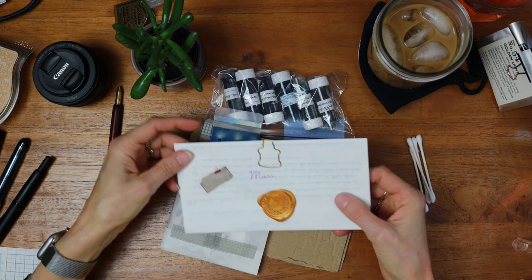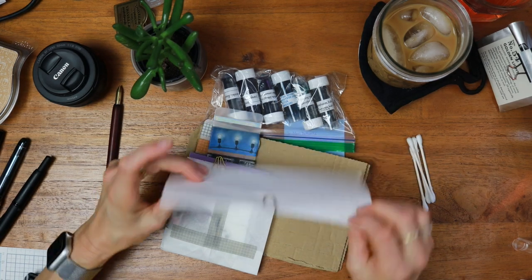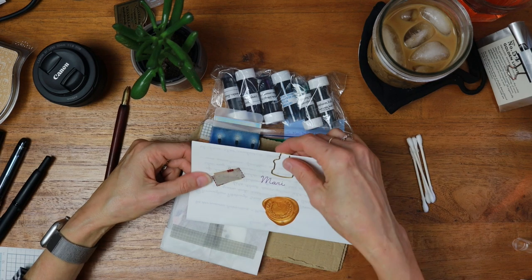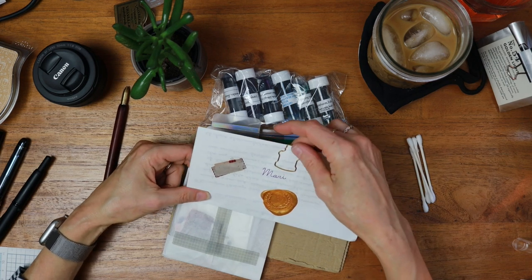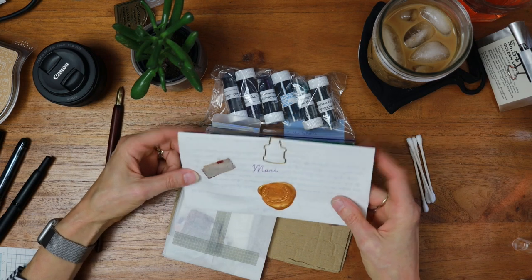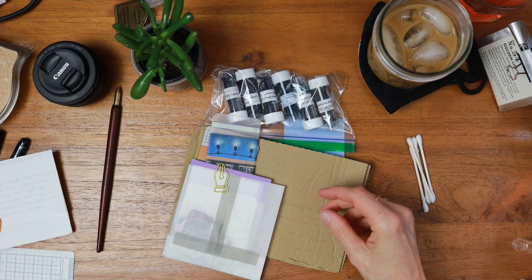Oh, I get a real letter — I am so psyched! Look how cute this is, it's a little paper clip that looks like an ink bottle. I've never seen that before, that's really charming, and I'm going to read this in private. It's so charming. Lovely wax seal. Thank you, Erin.